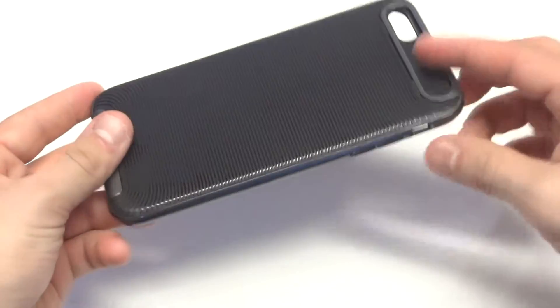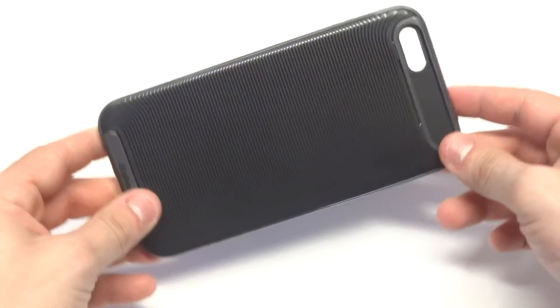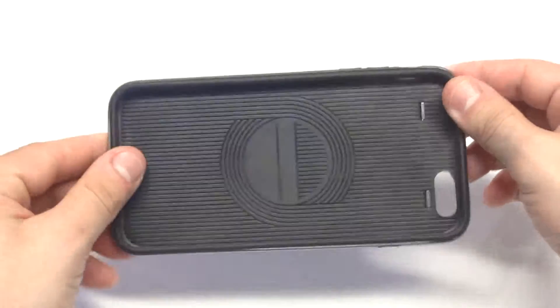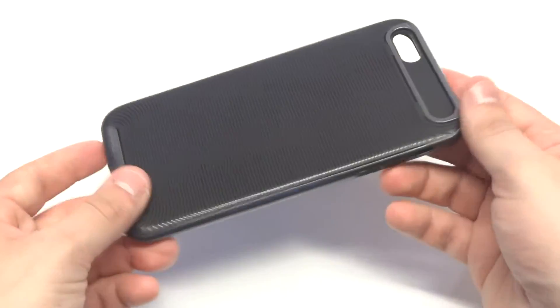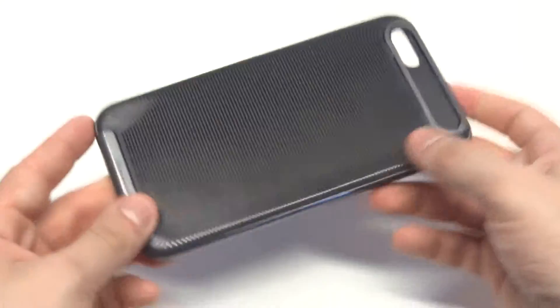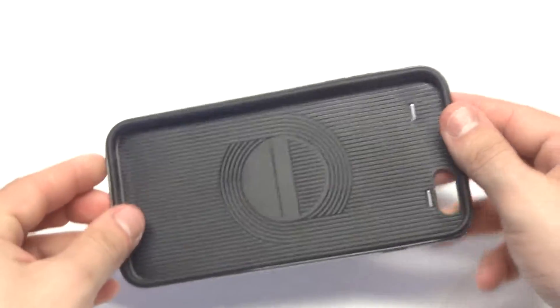The case itself is a very lightweight thin case, so it's not going to add any bulk to your iPhone, which is really nice. The case weighs under 2 ounces and it's extremely well made. It's a custom design of ours. It's got a removable bumper and I'll show you guys that in just a second how it comes off.